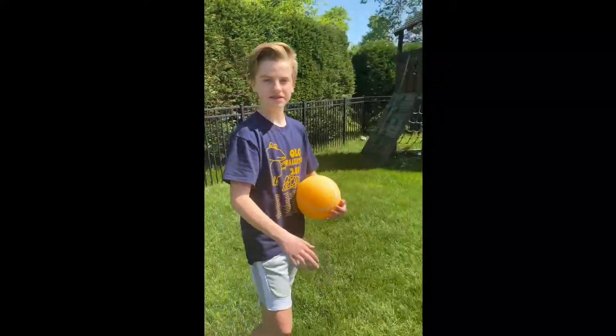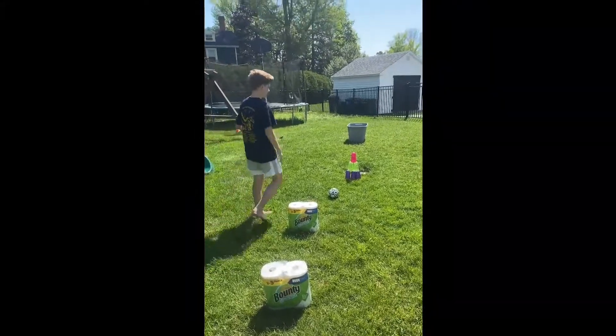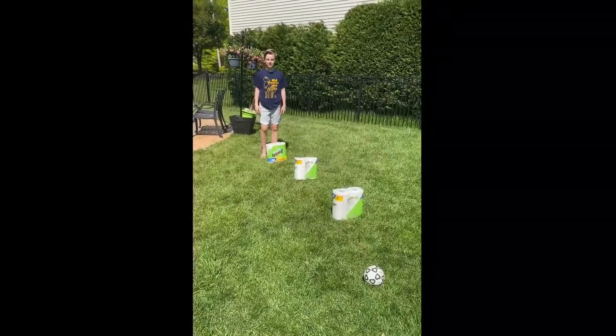Hey OLG. Since we can't be together for field day, Student Council has come up with some ideas that you can do with your family. To make your own obstacle course, all you need is some things to jump over, two balls, some things that you can knock over, and a bucket. Here's my obstacle course.